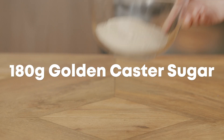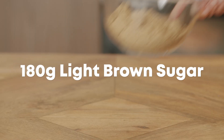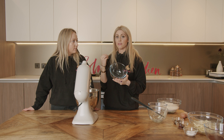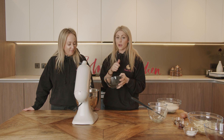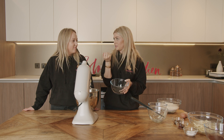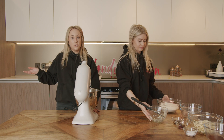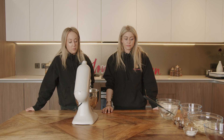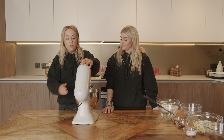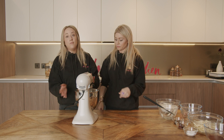Then we've got 180 grams of golden caster sugar going in, and 180 grams of light brown soft sugar. The light brown sugar gives the cookie a fudgier texture — so when you break it open you'll see it's fudgy and squishy instead of hard and baked. That's why we use two sugars. If you don't have golden caster sugar you can use regular caster sugar, no problem. Now we're going to give this a really good creaming — which literally means beating together the butter and sugars until they're really pale and fluffy.